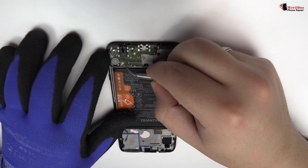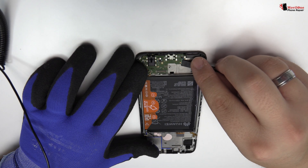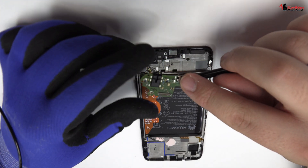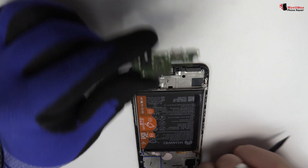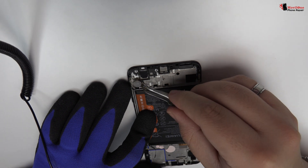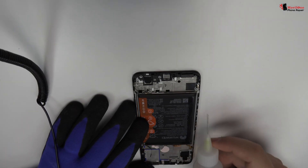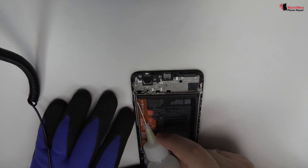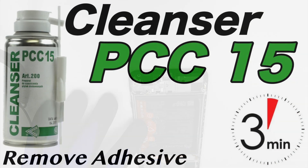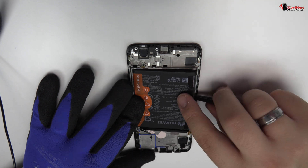We disconnect the coaxial antenna. We lift the charging port. We release the vibration motor which is attached to the middle frame of the screen. To loosen the coaxial antenna adhesive, we use a contact cleaner or isopropyl alcohol. We remove the battery.